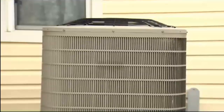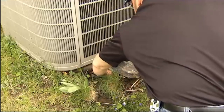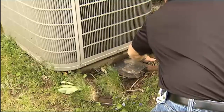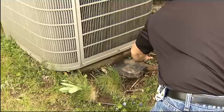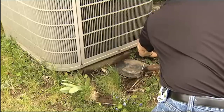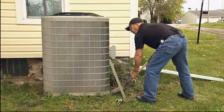We use the shovel to prop it up and we use that same dirt we were just using to get underneath the unit, to bring it back to a level status. That way we won't have problems with the unit not working properly and we won't have any repair costs down the line.